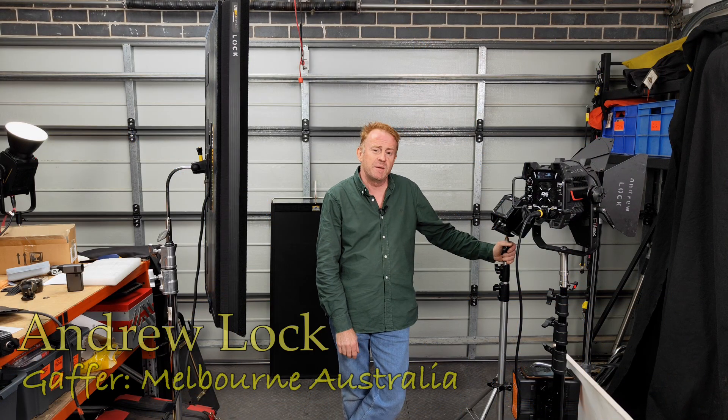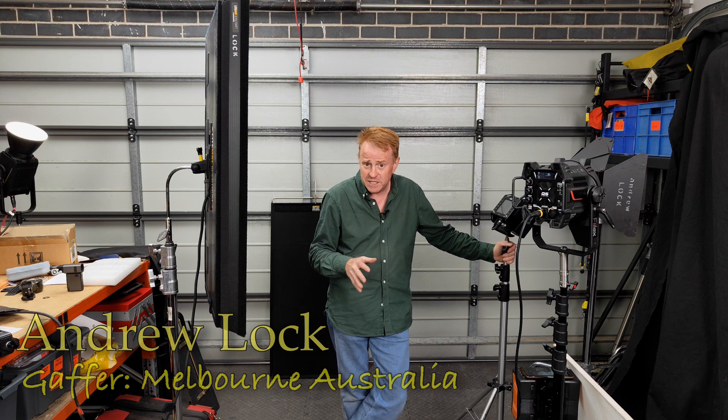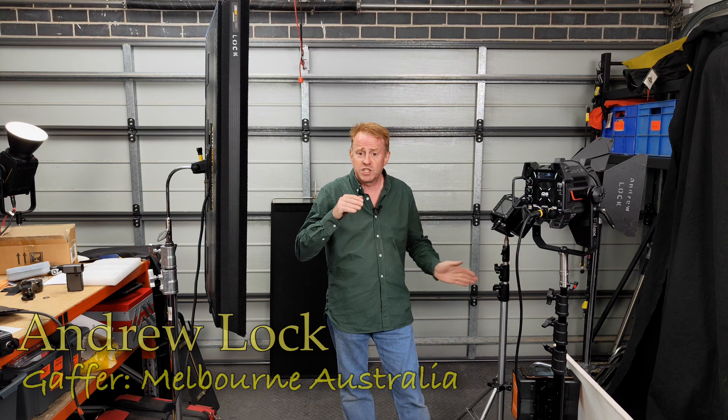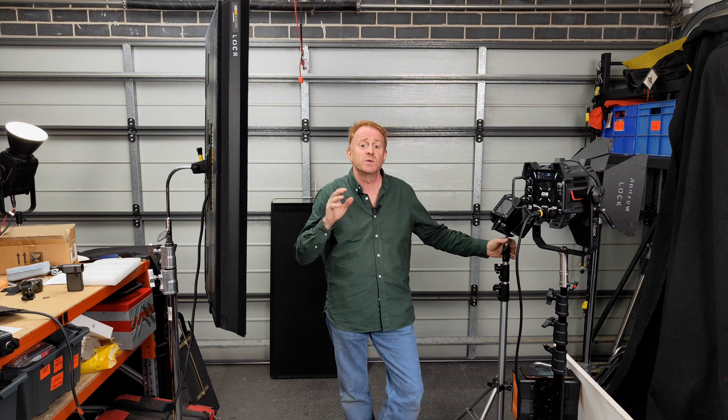Hi everybody, and thank you again for watching another episode of Gaffering Gear. In today's episode we're going to do a back to basics and talk about getting smooth fade ups and smooth fade downs out of lights that don't dim smoothly.